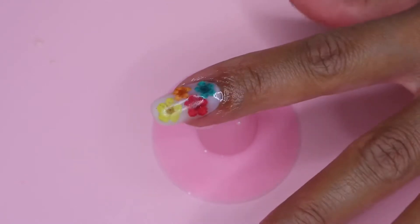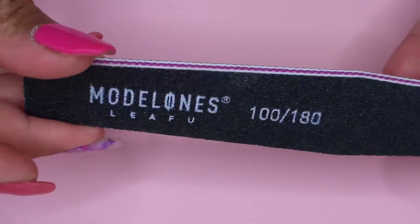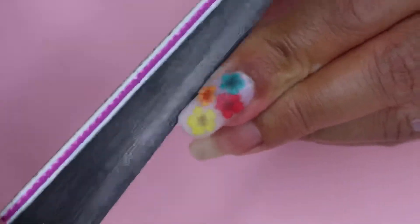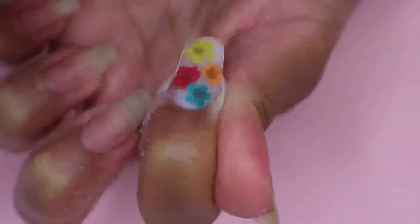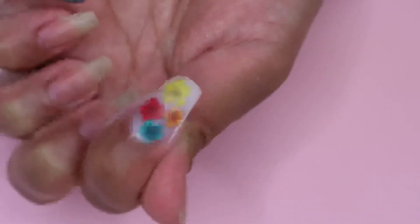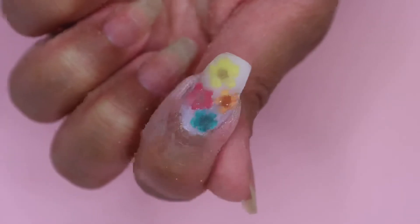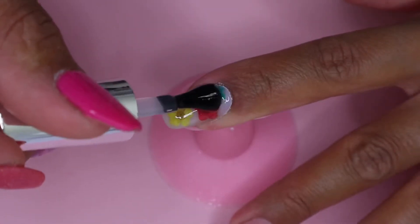Here is what my nail looks like once it's cured. I clean my nail with alcohol to remove the tacky layer, then move on to filing and buffing. Once I'm finished with my filing, I clean my nail again with alcohol spray. Finally, I apply two coats of the Model 1's top coat and cure it for 30 seconds.